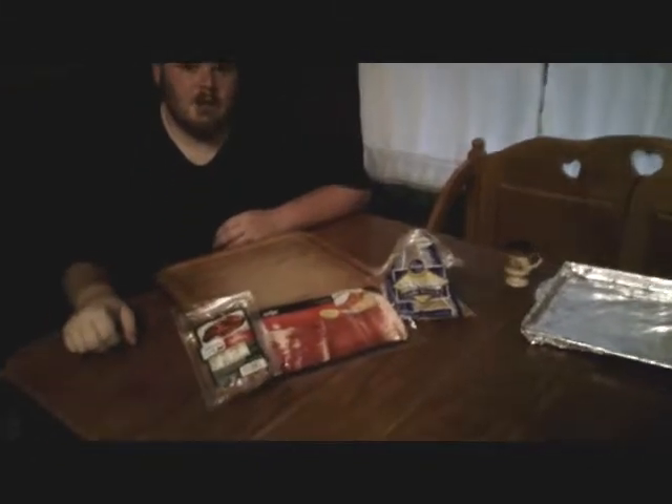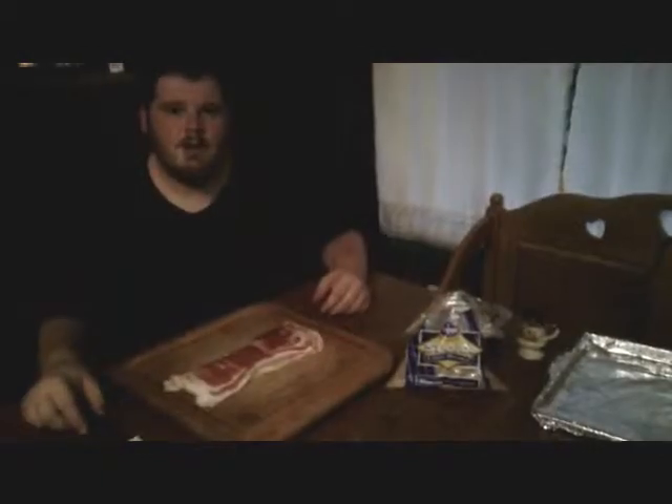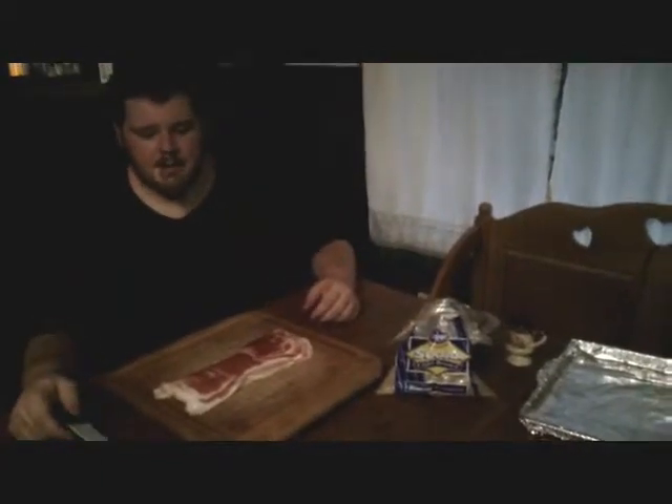Hi, I'm Rocky McCain and today I'll be showing you how to make party appetizers with Little Smokies, bacon, and brown sugar. First thing what we're going to need to do is cut our bacon into thirds.